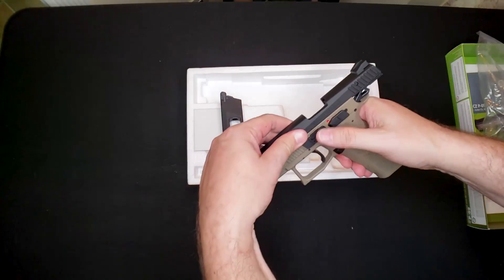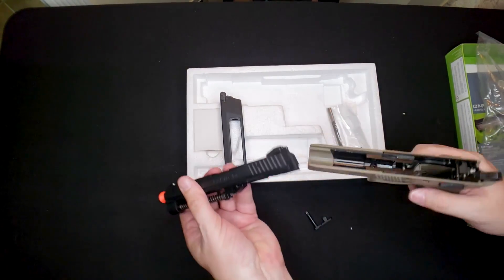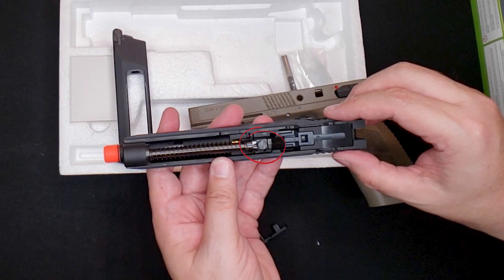The magazine on this version is CO2 and holds 25 rounds, which is pretty awesome. This gun does have an adjustable hop-up — you get to it by pushing the slide back until you can remove the retaining pin, then sliding the slide forward until it comes off. You flip it over and it has a little Phillips head screwdriver slot as your adjustable hop-up. That's one thing I might consider a negative — you've got to have a tool to adjust it, making it harder in the field. But I suspect that makes it far more fixed and the hop-up won't come loose over the course of shooting.